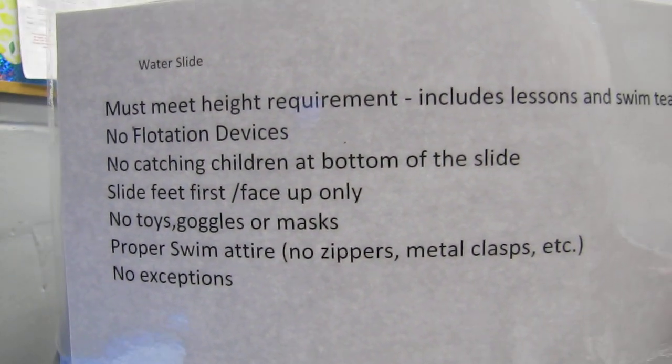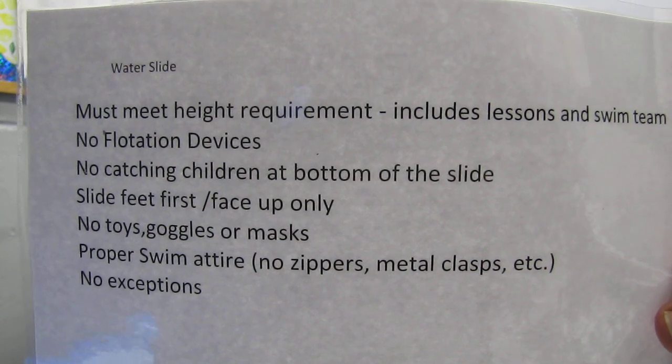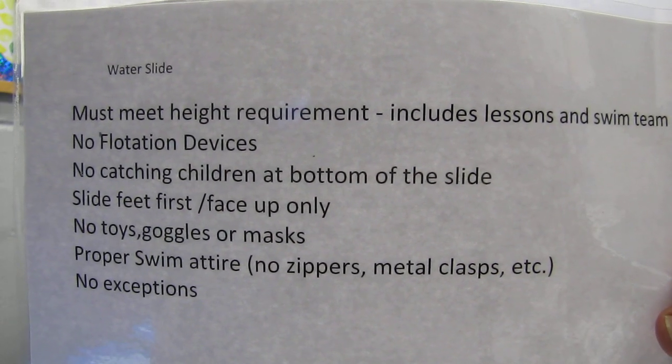Next, on the slide outside, we've got to get better at slide monitoring and slide rules. This is now posted up there on the slide — I hope you all can see that. This is very important that we follow these rules for everybody. Must meet height requirement — includes lessons and swim team. I'm the swim coach, and if those swim team kids break the rules, you hit the whistle and you treat them like anybody else. No flotation devices — they scratch the slide.